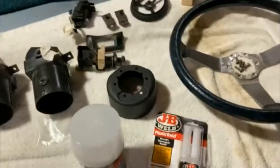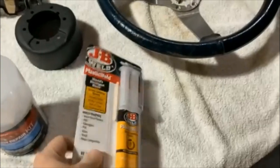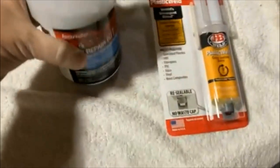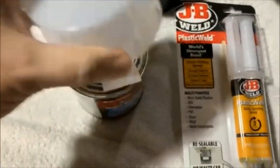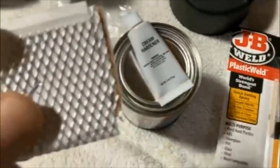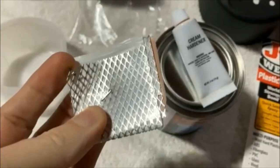I'm going to be using a couple different things. I'm going to try this plastic weld to fill in some gaps. I have a feeling it's all going to come down to this Bondo, the cream hardener, and this metal mesh backing — for if there are big voids you're filling in, it's not just 100% Bondo, you put this metal backing to give it strength.